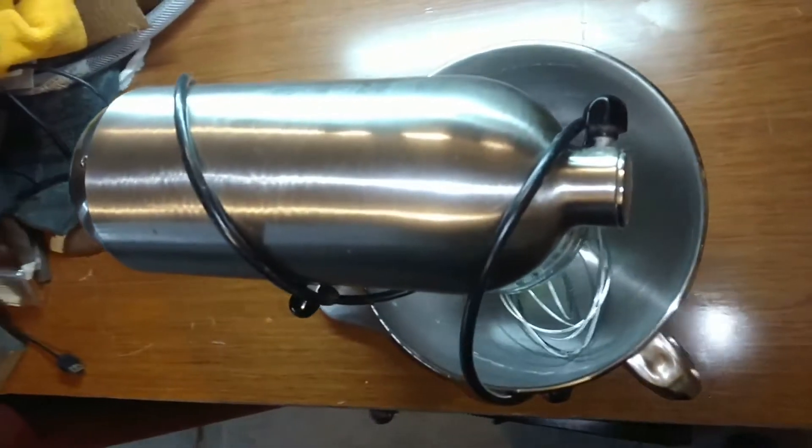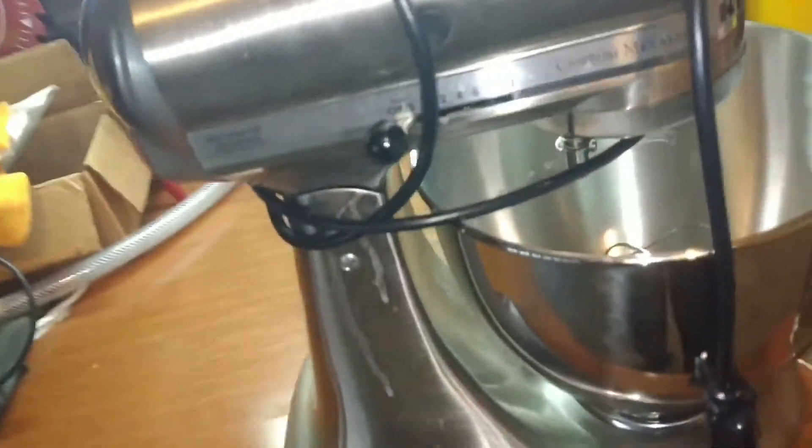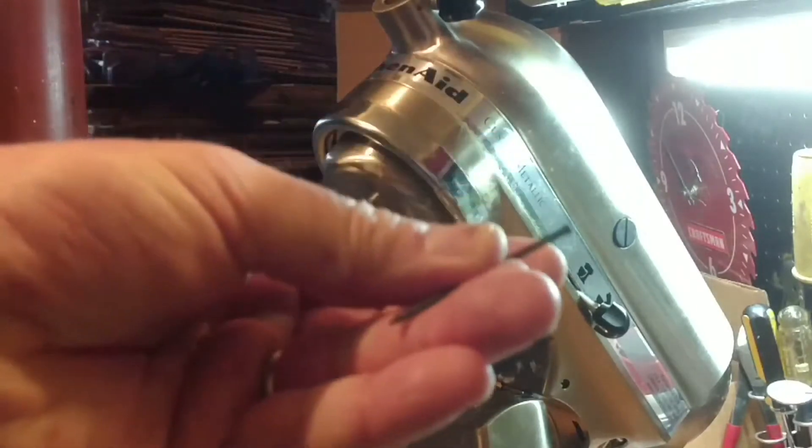Thanks for joining. My wife really loves her KitchenAid mixer and it's a really nicely made machine. So when it started leaking some funky brown-black fluid, we decided to go ahead and fix it.